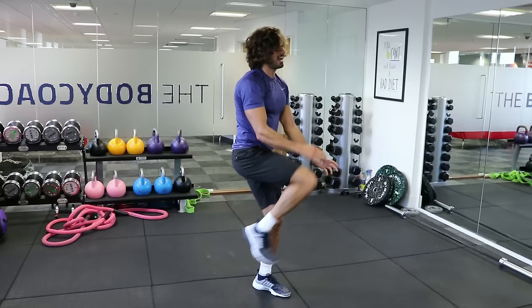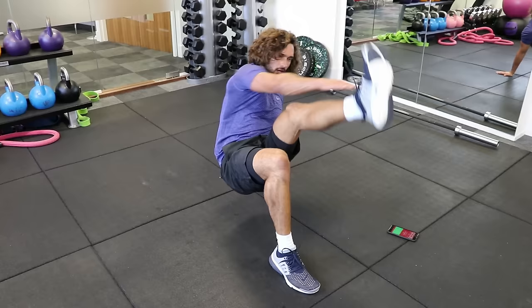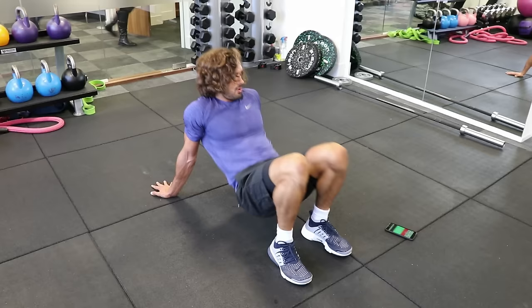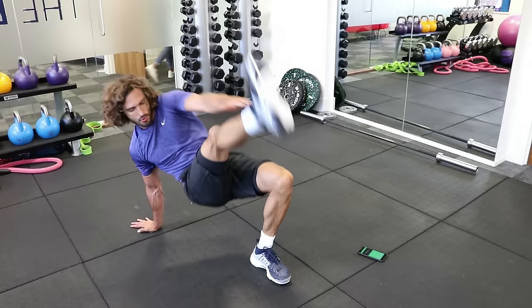Final exercise — fifth round, fifth move, it's the end of it. The crab toe touches. On your back — lift yourself up, try and touch those toes. Right, here we go — this is the last one. I'm going to speed this up now. Touch. Touch.